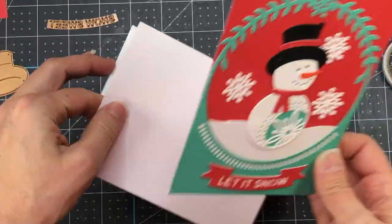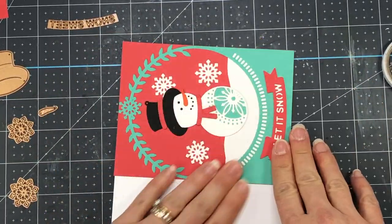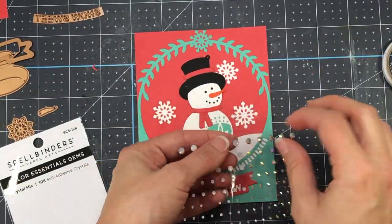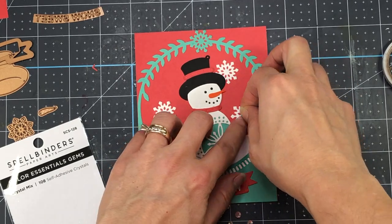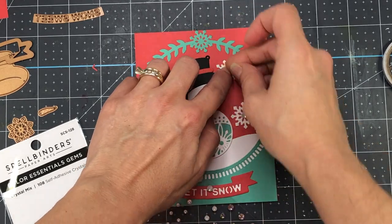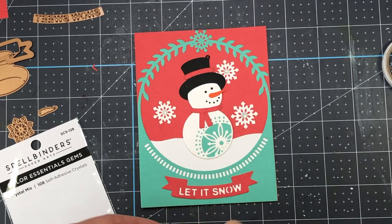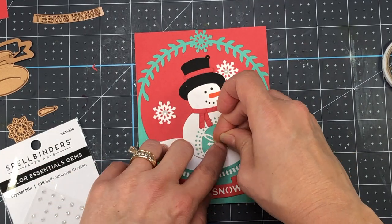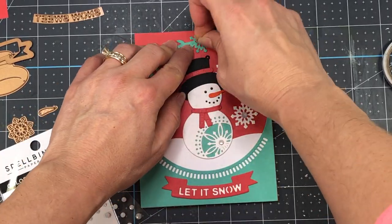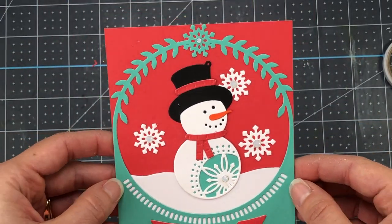The A2 size card base is four and a quarter by five and a half inches. I'm going to add a little bit of sparkle to this card by bringing in my Spellbinders Crystal Mix Gems. I'm going to add some to the centers of the three snowflakes I die cut, and also add one to the center of the snowflake on the snowman's belly, and then add a smaller one at the top of the snow globe on that snowflake at the top. And that completes this card.